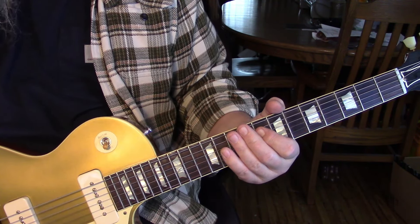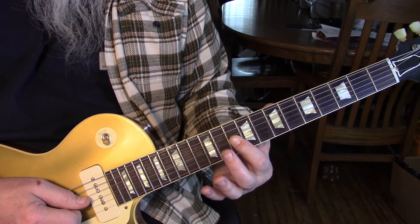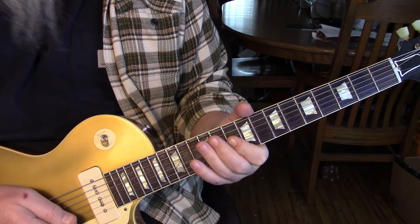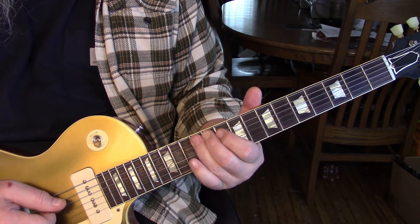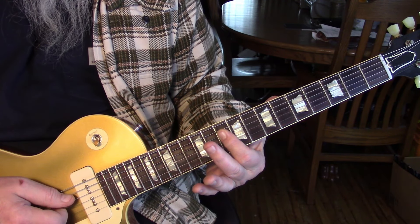For the intro, we're going to start out sliding from about the ninth fret on the second string and tenth fret on the third string up to respectively the second string at eleven and twelve on the third. Then we grab the tenth fret on the third and second string. At that point we jump up to the fifth string and hammer from eleven to twelve, then grab the tenth fret of the fourth, third, and second strings.